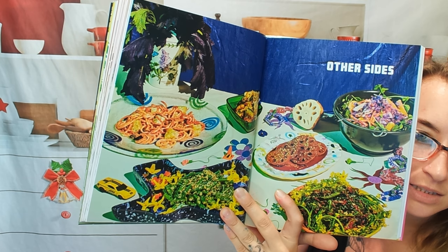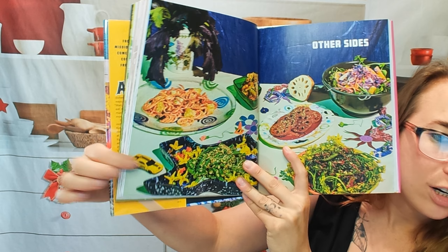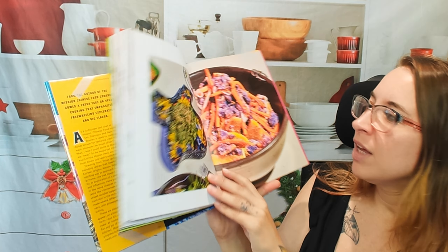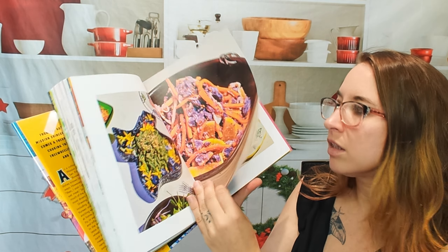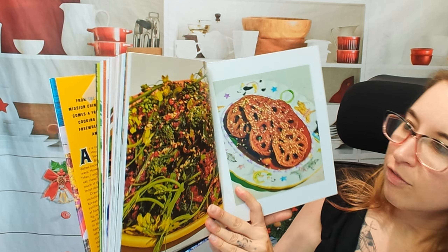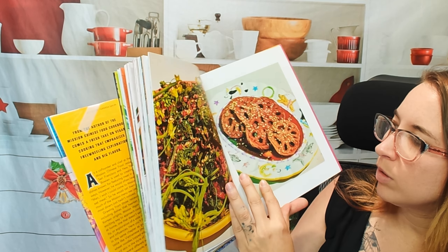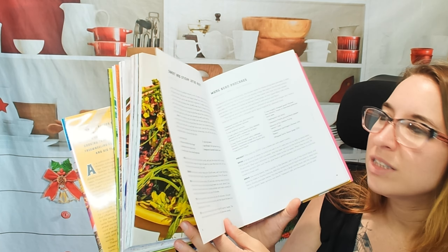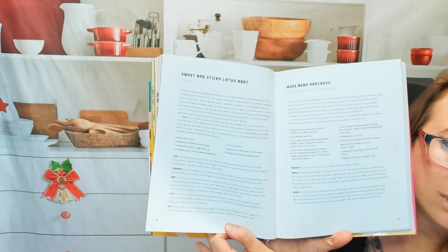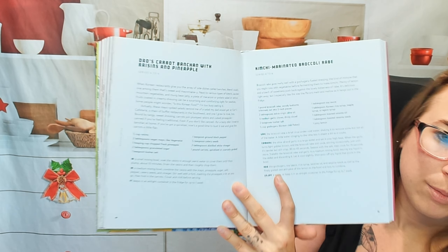Now let's move on to some sides. I love this giant spread — and the random car here is cracking me up. Look at this, it's so pretty. Lots and lots of color in this cookbook. I'm not seeing any page numbers associated with these recipes, but luckily it is right next to it. So this one is a sweet and sticky lotus root, and behind it is a kimchi marinated broccoli rabe. That looks good.